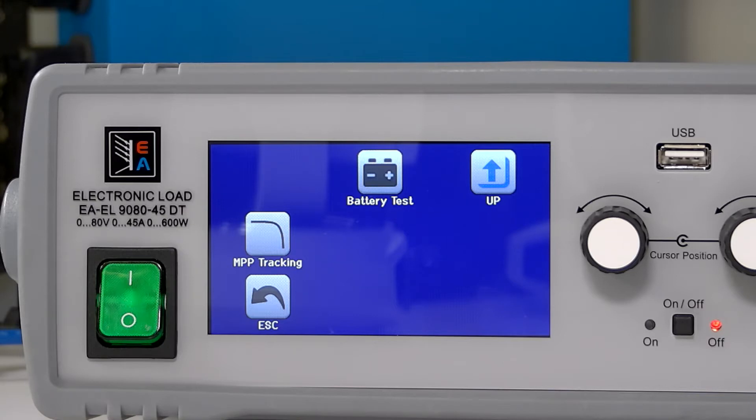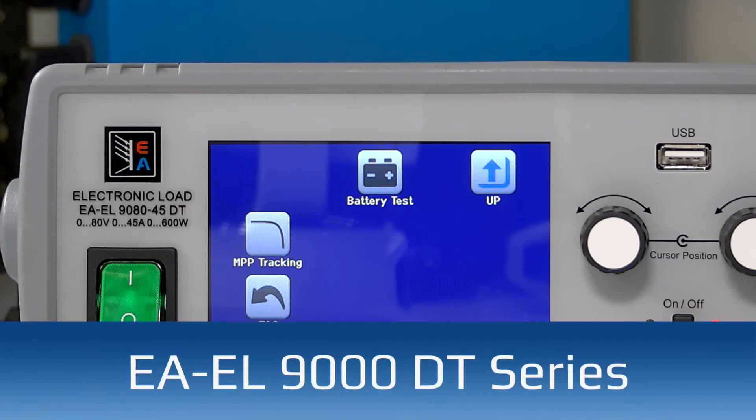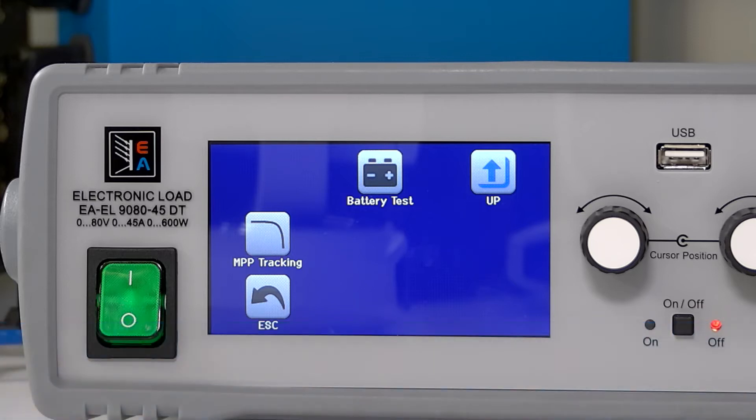Today I will discuss how to discharge a battery using the built-in test function in our EL9000DT series of electronic loads. This built-in feature is also available in our EL9000, ELR and PSB series of products.